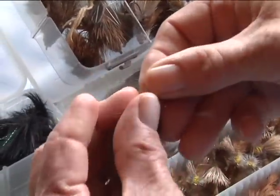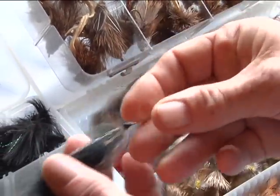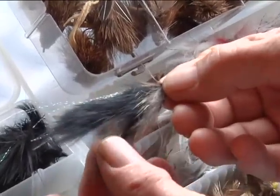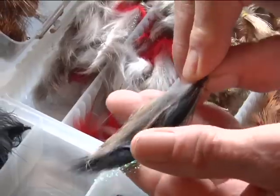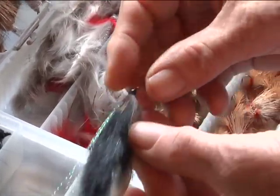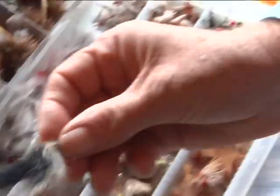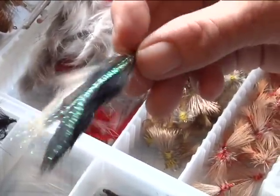This is a Double Bunny. Again, one barbless hook inside — it's got a barb on it but it'll be bent down. It's just two rabbit strips glued together with contact cement, a black and a brown on this one. Various color combinations work, and the good thing about this fly is you can catch 50 to 75 char on one fly. It's so tough.